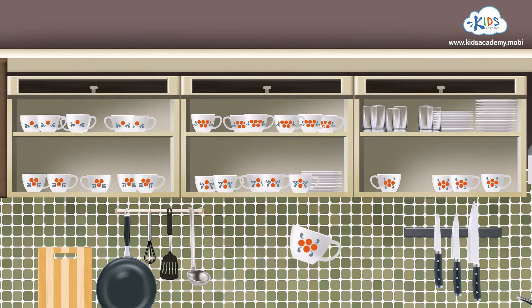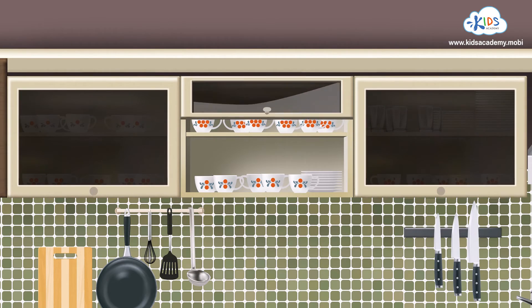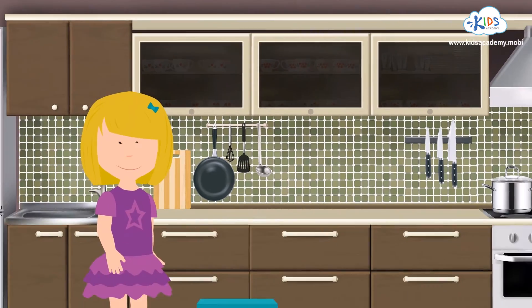And which is the shelf for mugs with four circles, do you think? You got it! We'll put the mug on this shelf! The job is done! Thanks for helping me sort out the mugs! Bye-bye!